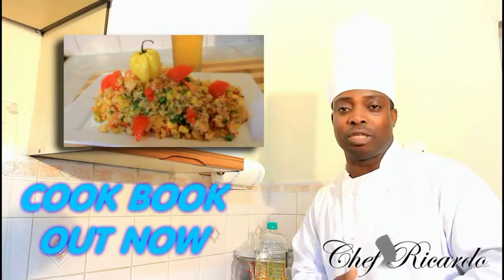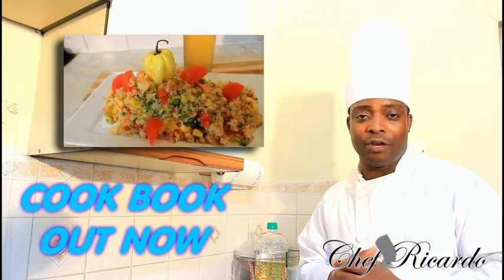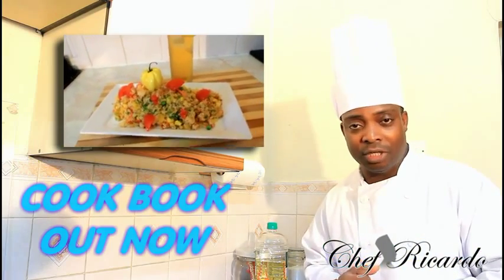Enjoy the recipe and subscribe to the YouTube channel. Thank you so much for watching Chef Ricardo's cooking program — the team is working very hard to give you a recipe every day. Thank you so much.